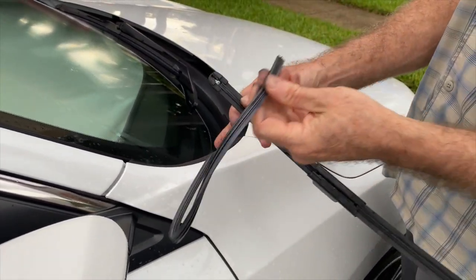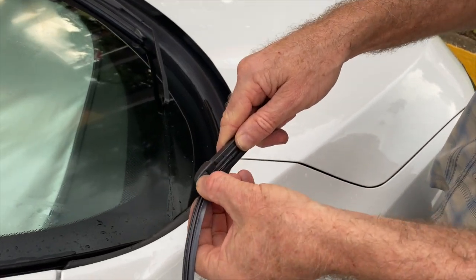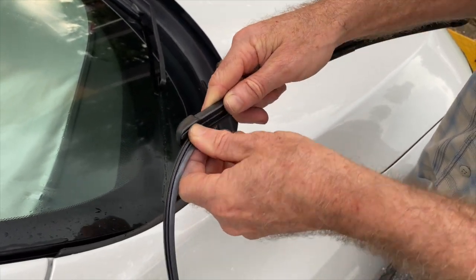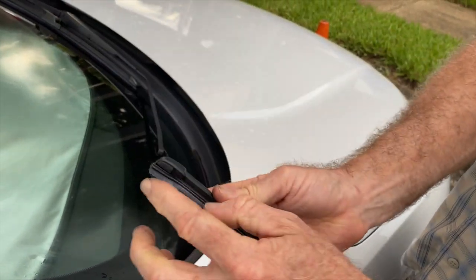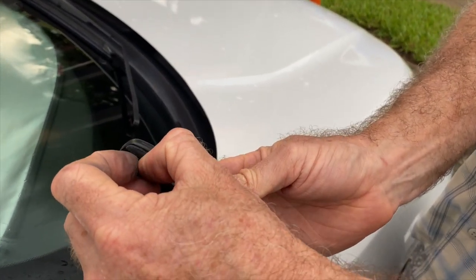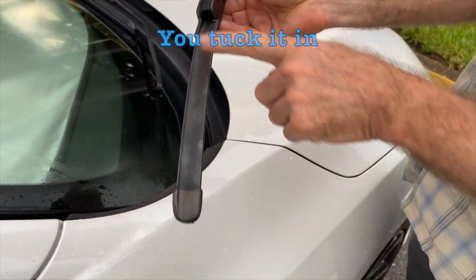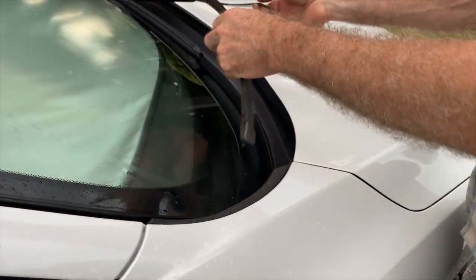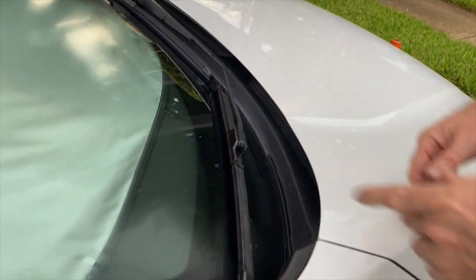Then you do the reverse. Get it in the channel and slide it all the way down. The last little bit, just push it down and take it out. Make sure the blade is up on the top side. Click.